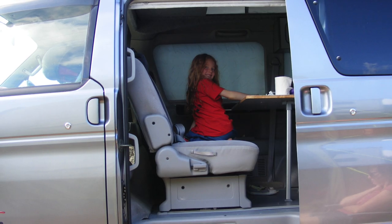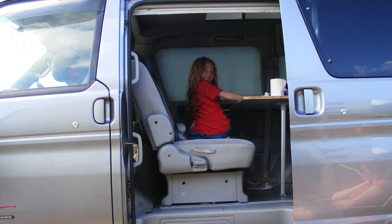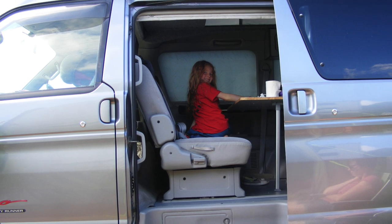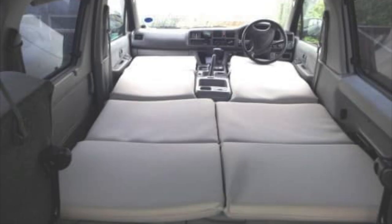One cool thing that this van came with was a rear bench swivel seat, so you could move around from the sitting position, swivel all the way around and have it in a nice big dining area — a really cool feature of this van. For the bed, we ordered mattresses just like this one except in black, and as you can see it filled up the entire area of the van, so it was a nice big bed.